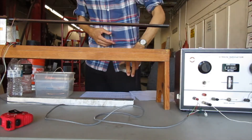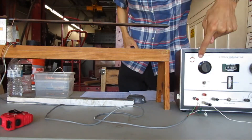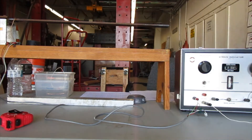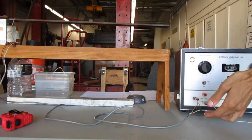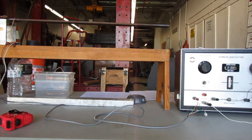Before I put the load on, I have to take a strain reading with no load — a datum reading. You see there's a Wheatstone bridge built into this box. If you watched my video on Wheatstone bridges and looked at all that material posted on Canvas, there's a Wheatstone bridge actually built into this device. Right now I've got the tension gauge plugged in. I need a datum reading — I'm going to take that now.